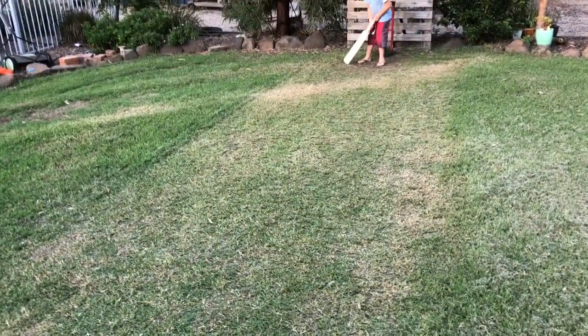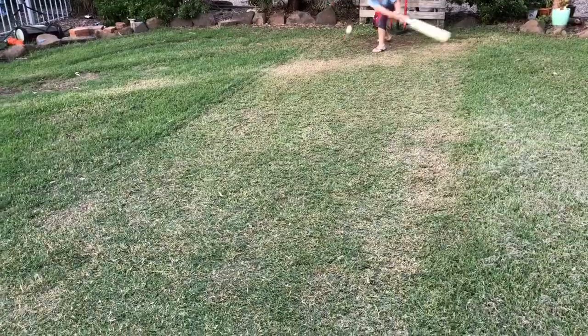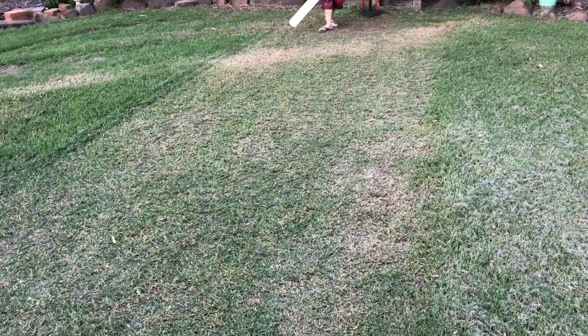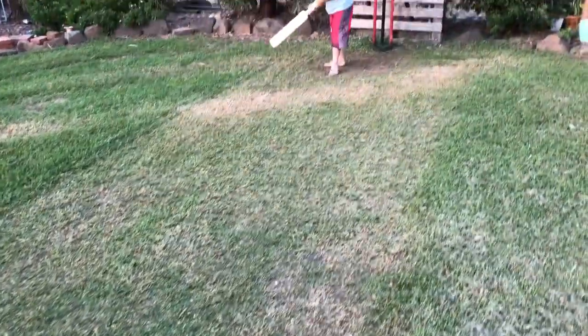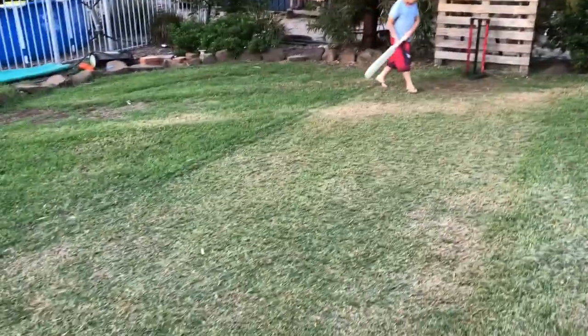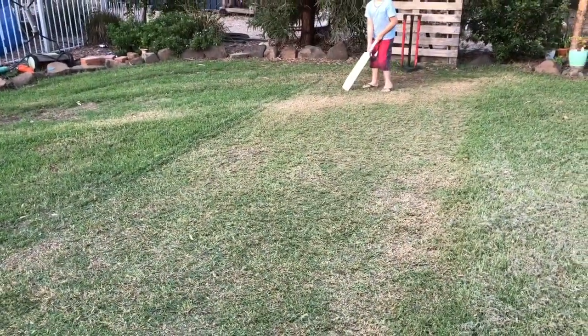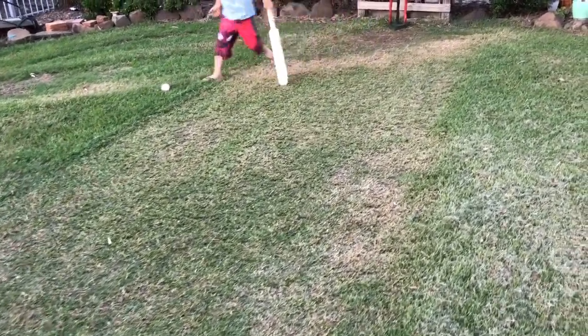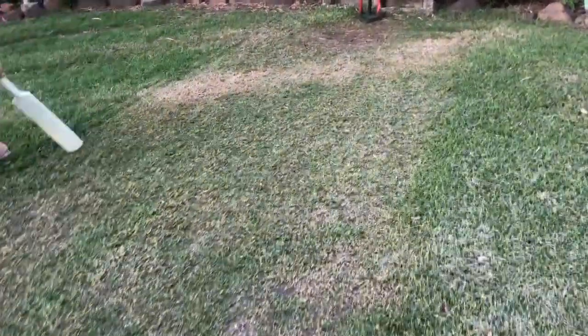So that's day two. Day one was yesterday — that was the first initial mow with the rod on, just down a notch. But we've hit it a few times with the reel mower, down a bit lower. How's it going, boys? How's the pitch? Do you reckon it's alright? Yeah, way better than yesterday. Good. So she might come up alright for Christmas Day.